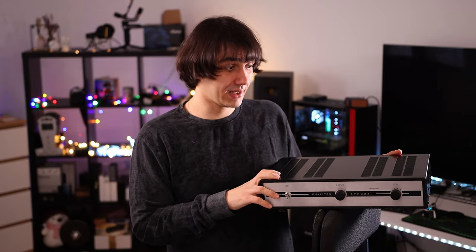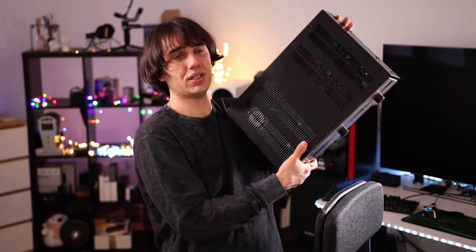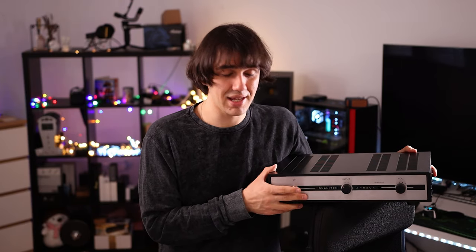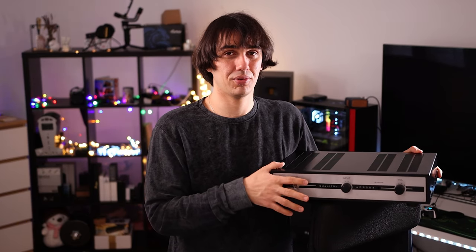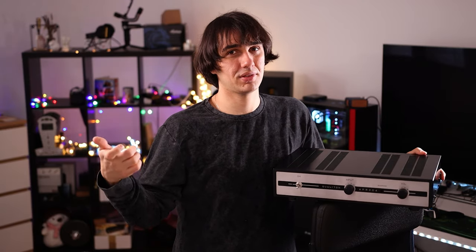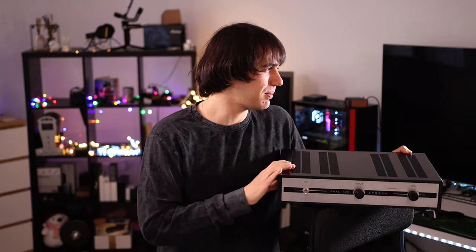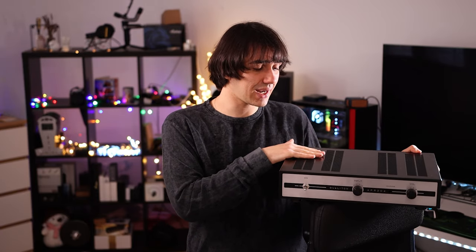If you open it up, you will notice some of the highest quality components and one of the best-designed circuit boards I've seen in my entire life. The Qualitone APR204 can be used with active speakers like my Adam Audio, but it is a more complicated setup and I noticed less improvement than with passive speakers. My Adam Audio speakers each have their own amplifier and volume, and turning them all the way up causes a bit of hiss. So the Qualitone APR204 doesn't fix their sound as well as it does with passive speakers paired with high-quality power amplifiers.